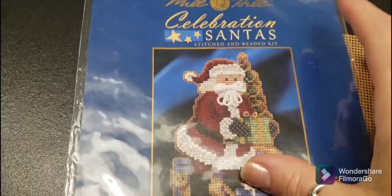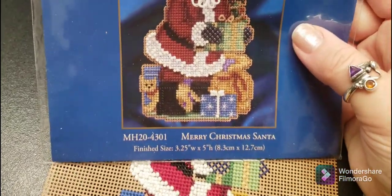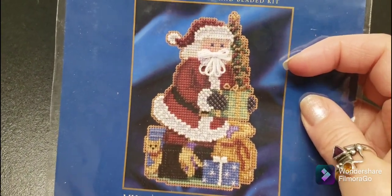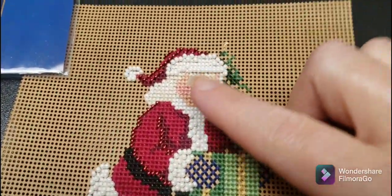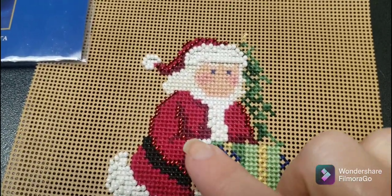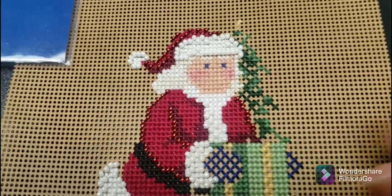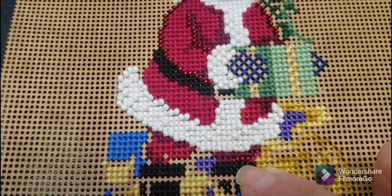This is the Mill Hill Kit I'm talking about. It's the Celebration Santas, and this one is Merry Christmas Santa, which you can finish and back with felt as a large ornament. Here's the progress I've made since you last saw it. Yesterday I had finished the red beads on his hat, and so far today I've done the beading down the side of his jacket and along his arm here. And I added the red beads here on this pant leg.